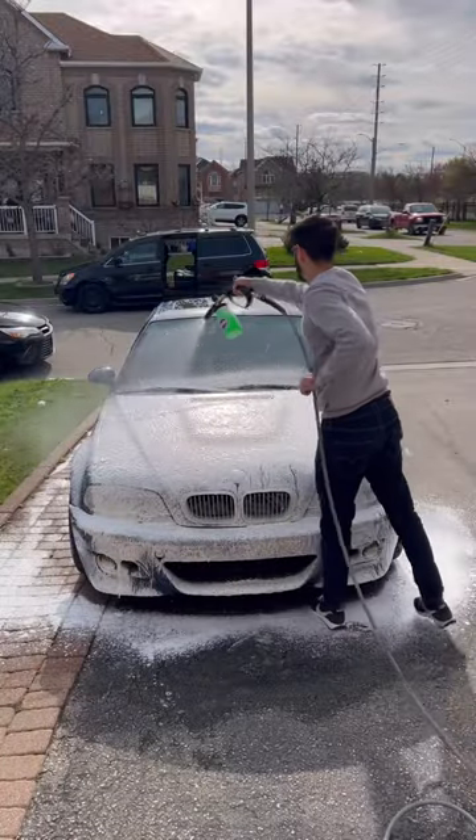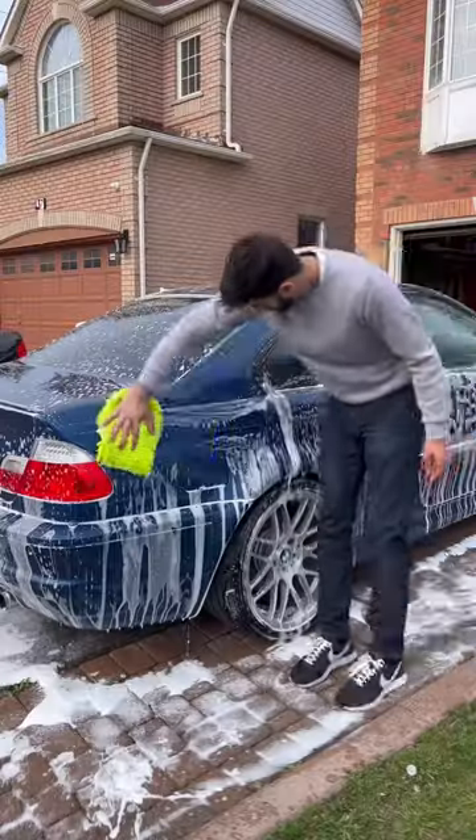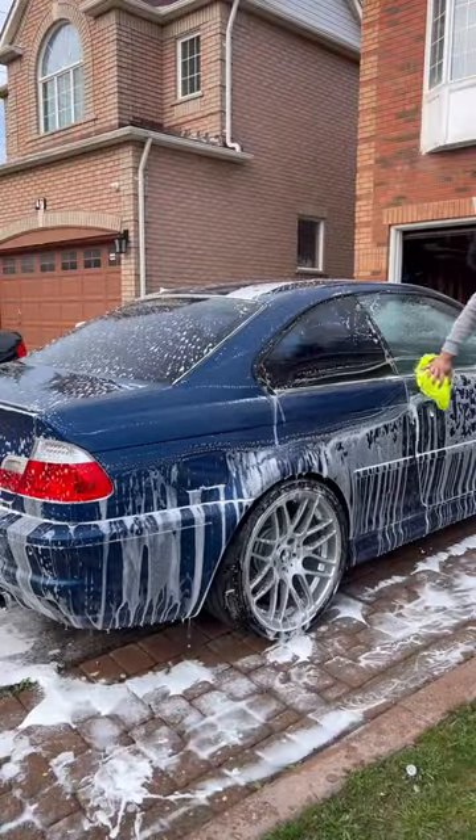The foam cannon minimizes scratching during the washing process by increasing the slickness on the paint. It also just makes the wash process so much more enjoyable.